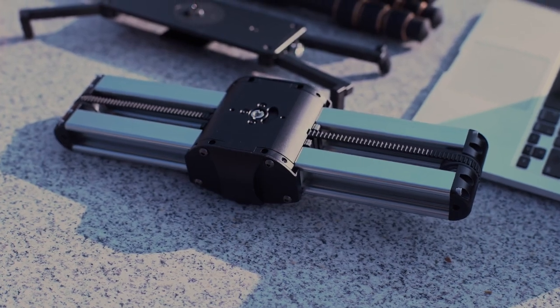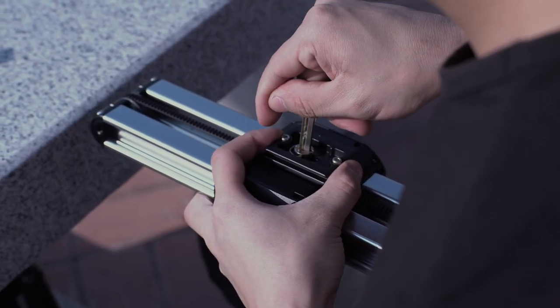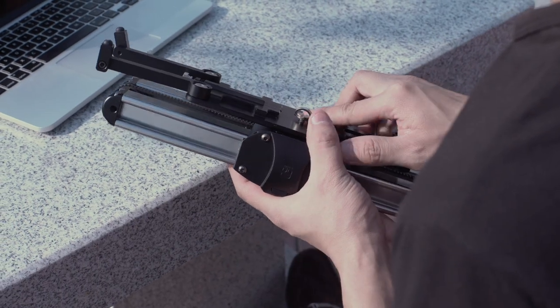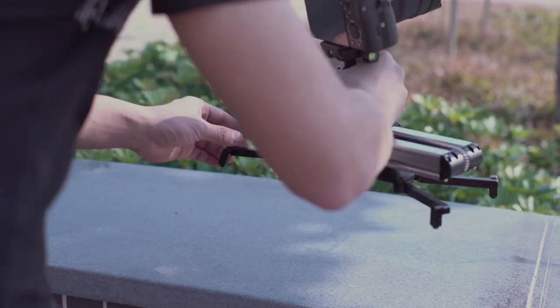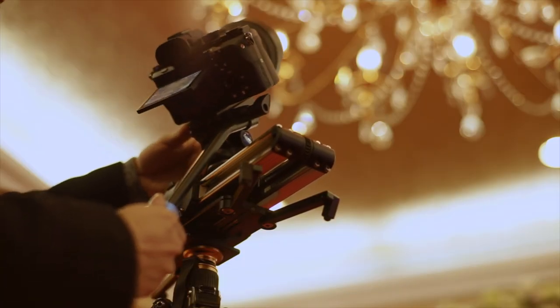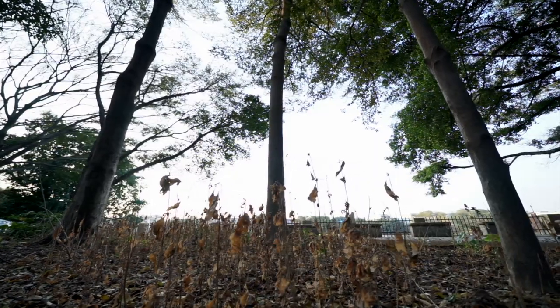The bottom of Micro 2 has dual locking functions. Micro 2 can not only be firmly combined with the ordinary quick release plate, but also the Easy Lock, which can switch between high and low sets of cameras. Combined with Easy Lock, Micro 2 can slide twice the distance at both high and low angles.